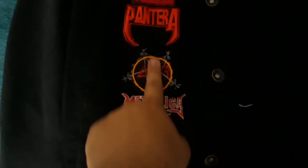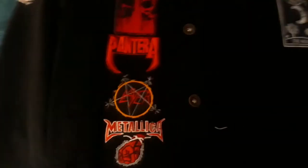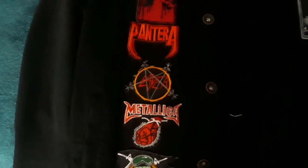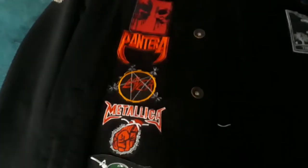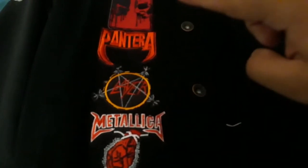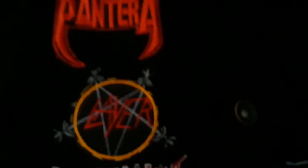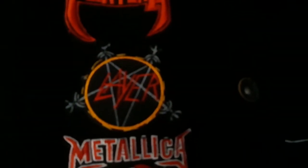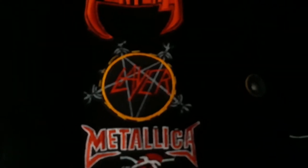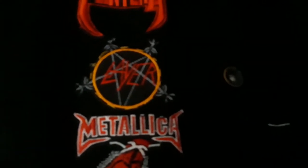These three patches — the Metallica patch, Slayer, and Pantera — they're all bootleg patches that I got at a flea market. The only two good-looking ones are the Metallica and Pantera patch. The Slayer patch, if you've noticed, you can tell this is the most bootleg there is because it's missing the S. But I thought I'd get it because, yeah, it's funny.